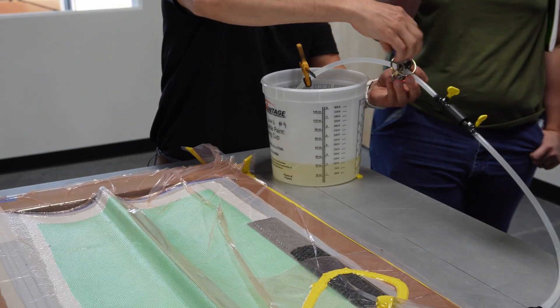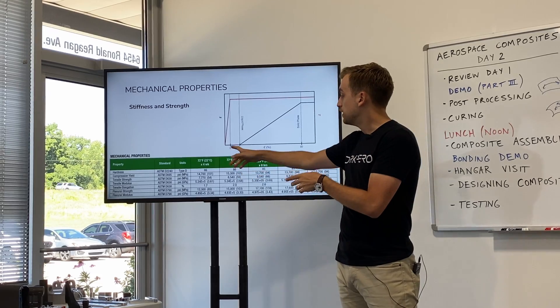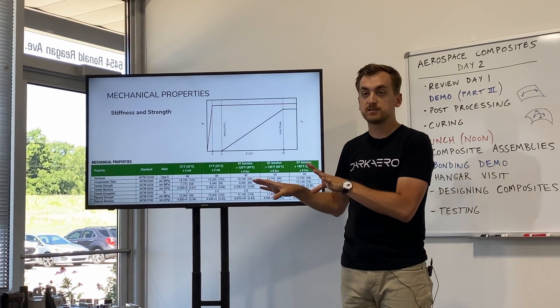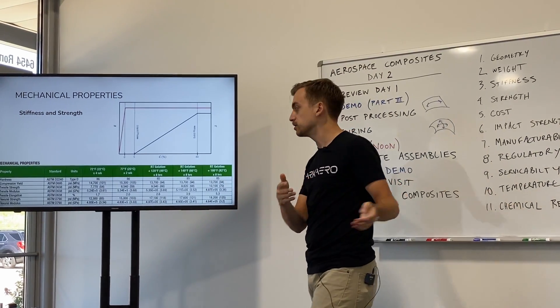Kind of what we did with the infusion — you start at 0% cured, it's a liquid. And then somewhere around 5% cured it starts to gel, it starts to thicken up to the point where it will no longer infuse into the part.